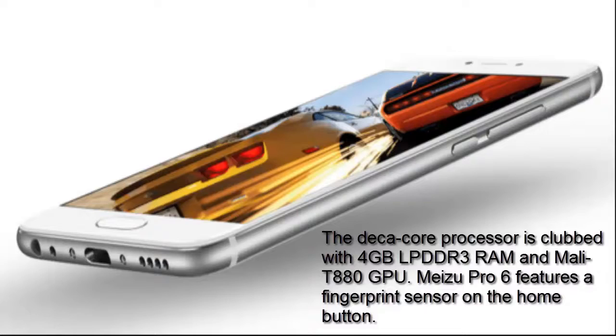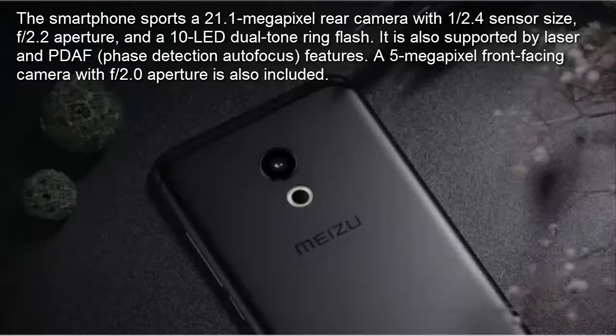The MyZoo Pro 6 features a fingerprint sensor on the home button. The smartphone sports a 21.1-megapixel rear camera with a 0.5.4 sensor size, f2.2 aperture, and a 10 LED dual-tone ring flash.